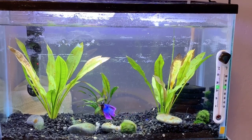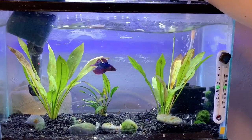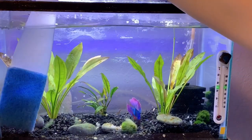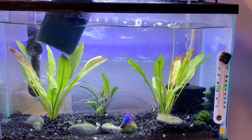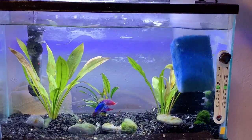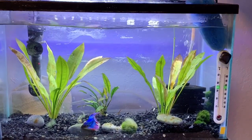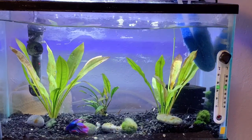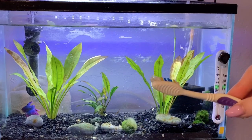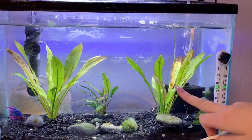I'm going in with my clean sponge and getting the walls of the tank first. When you're doing this you can also remove your betta from the tank if you think he'll cause problems during the water change. This guy has proven to be pretty mellow so I'm not super worried about him. I have had bettas that like to chase all my supplies around the tank and I don't want them getting hurt. Now I'm going in with a toothbrush that's never been used on humans to scrub the rocks and gently scrub some of the leaves.